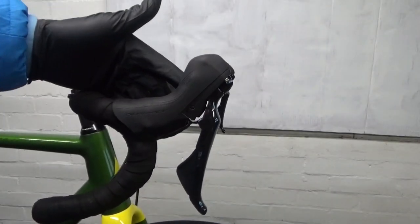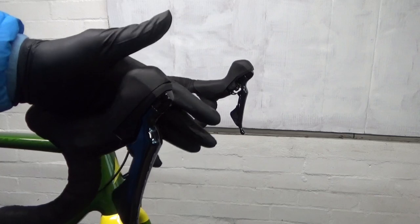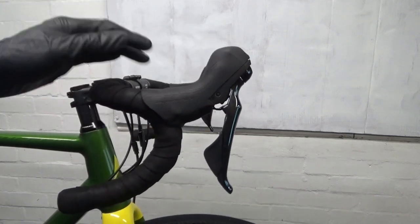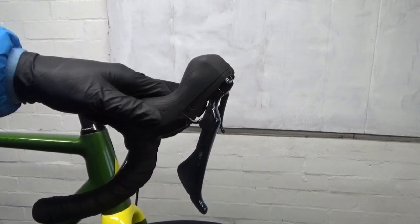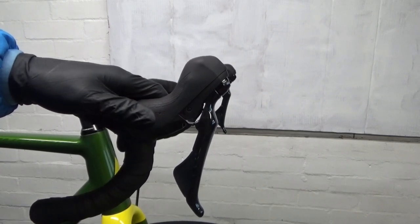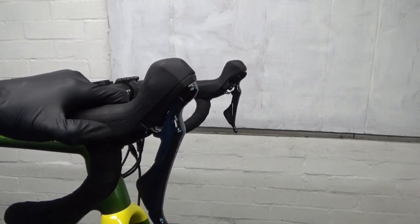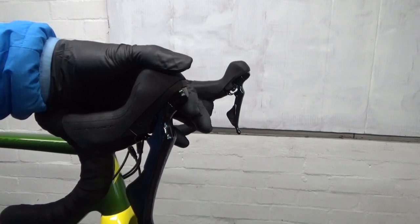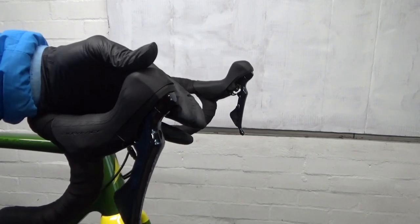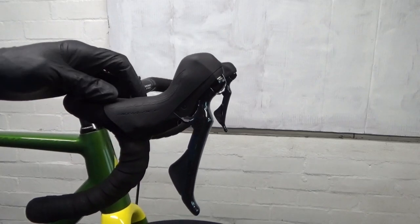Here we have the lever - this just happens to be a Dura-Ace R9120 hydraulic brake lever. Now if you've never touched your levers, say if you fear them, or you bought a brand new bike that's got them on - this also applies to the Ultegra R8020. If you just get your hand and go like that, as you can see, all that movement there is doing nothing. So you can get rid of that.